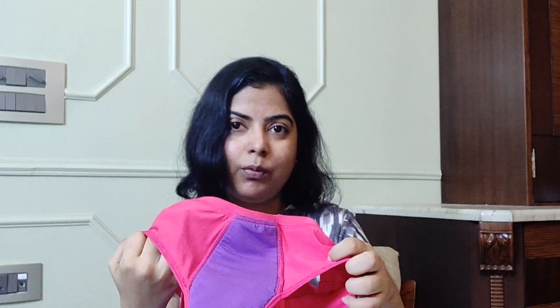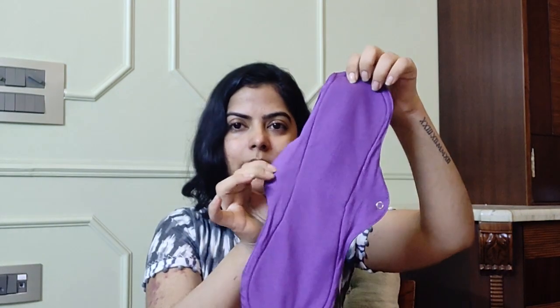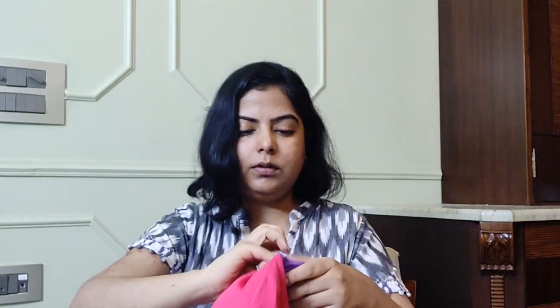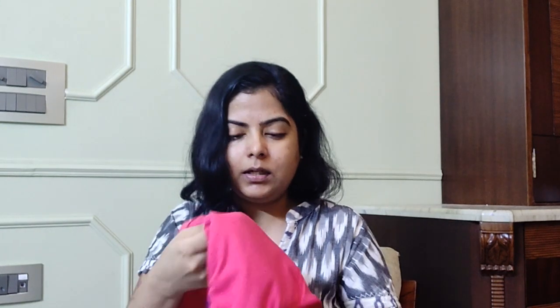The question is: how do you wear the insert now? The inserts come with wings, so you can place them in the underwear and just close the snap buttons. Once you put the insert inside the underwear, you turn it around and close the snap button — it's similar to wearing a normal panty with a cloth pad.